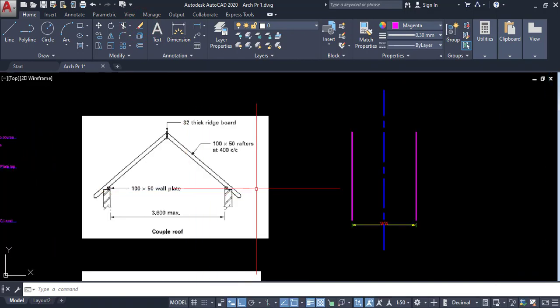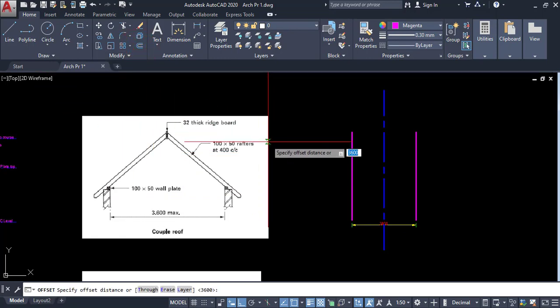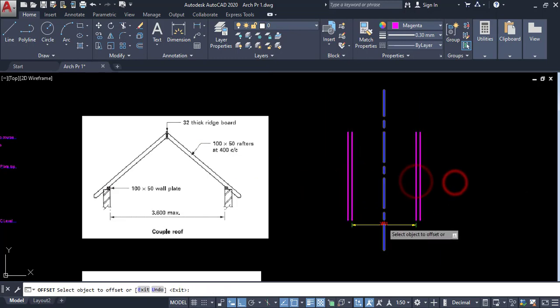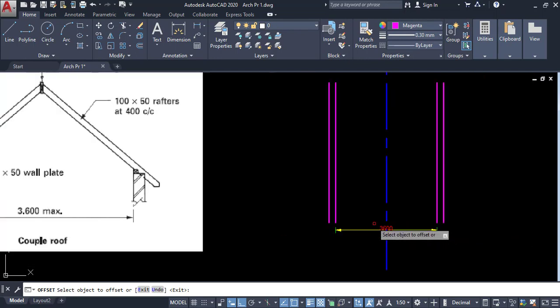First we have to draw both sides. Click on offset, then enter 225. You should know this side — we have two offsets because the maximum space is 3600 millimeters.